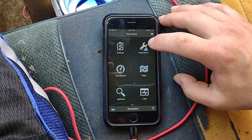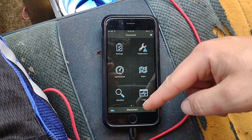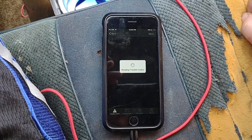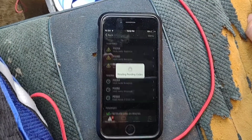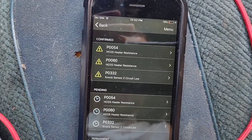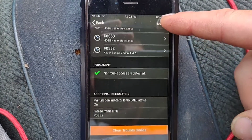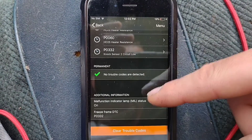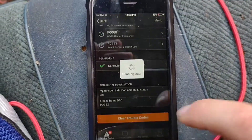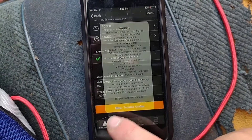You key on, connect to it with your Bluetooth, and then go in here and hit connect. It'll connect, then hit diagnostic and it will run the codes. You can see I got heater resistance and all these — no permanent codes are detected. You have an option where you can actually clear the codes; I'm gonna hit no so I can keep showing you.